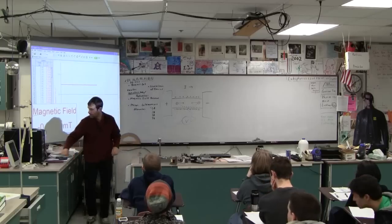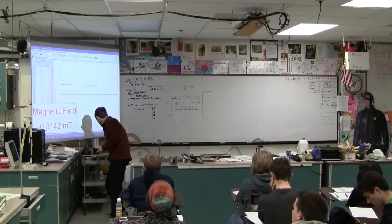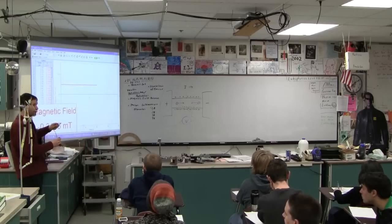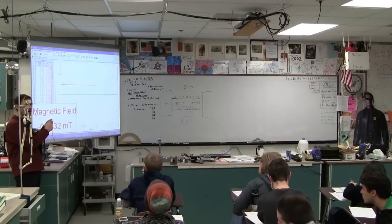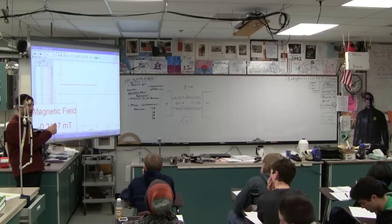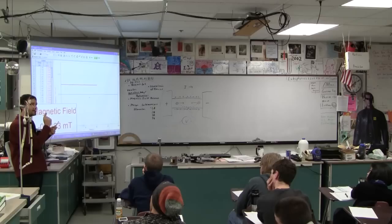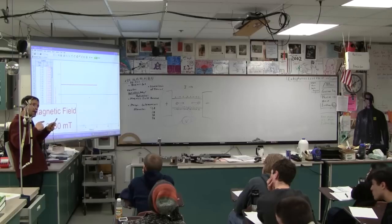So, here is a Hall effect probe, right here. There's the reading on there. Let me just show you how you can use this thing. I'm going to propose some variables. As you look at this thing, it's inside a nice little hard acrylic tube — I believe it's acrylic, it might be Lexan — to protect it. But when you look at it, that flat little wafer-like chip is the flat surface of the Hall effect probe. The magnetic field must be impinging on that flat surface.